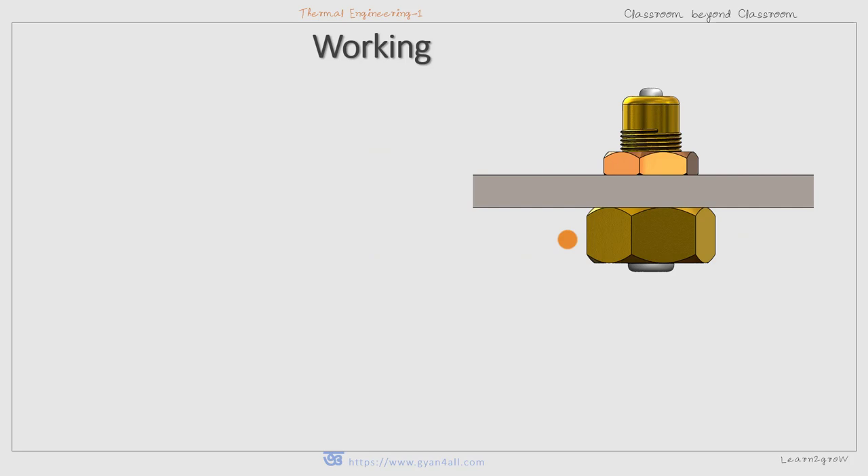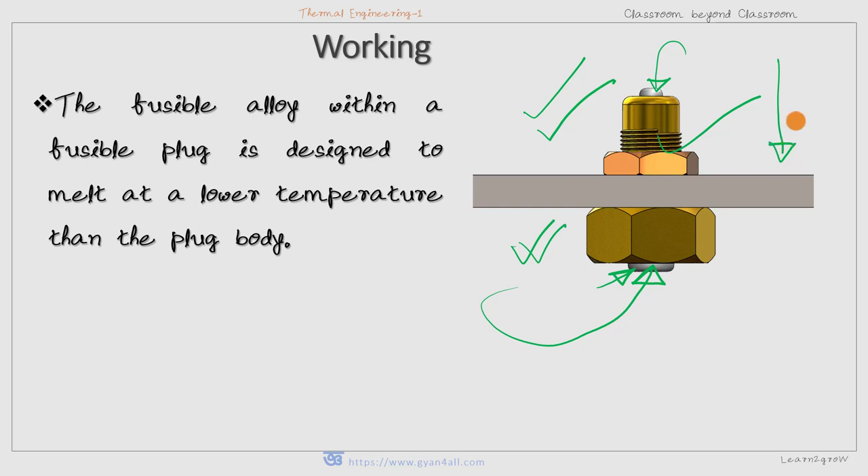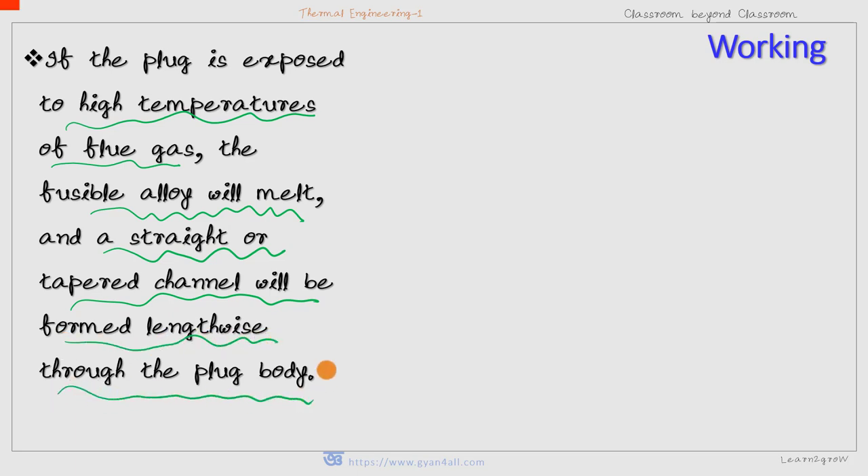Now let us see how a fusible plug actually works. The fusible alloy within a fusible plug is designed to melt at a lower temperature than the plug body. One side is the water side and the other is the fire side. The heat of the fire will cause the melting of the fusible alloy if the water level goes down, because heat transfer cannot take place from the fire side to the water side due to the absence of water. If the plug is exposed to the high temperature of flue gas, the fusible alloy will melt and a straight or tapered channel will be formed lengthwise through the plug body.